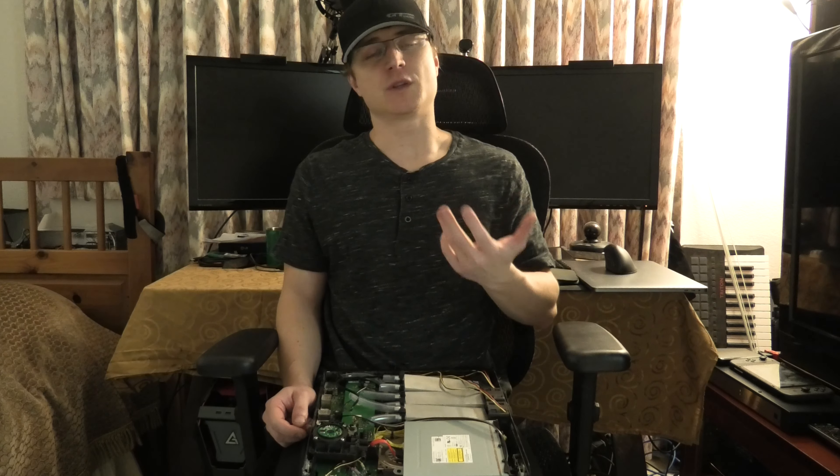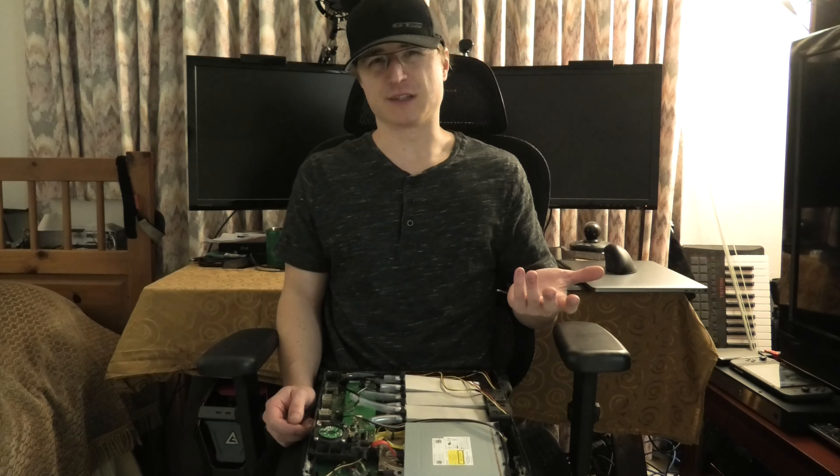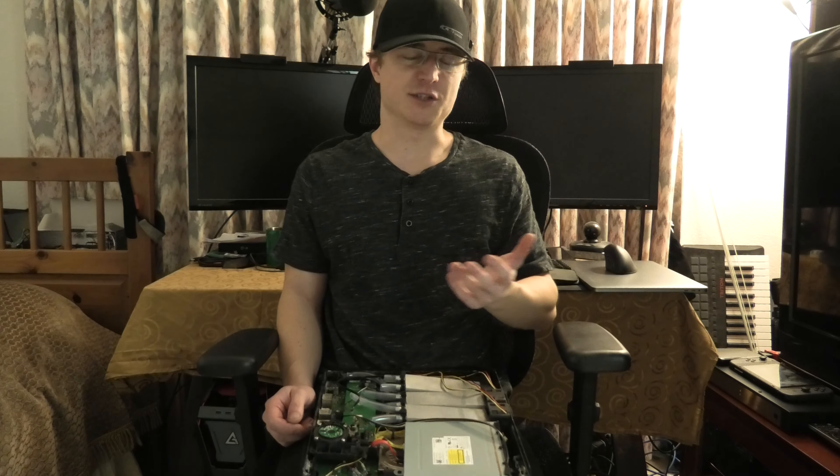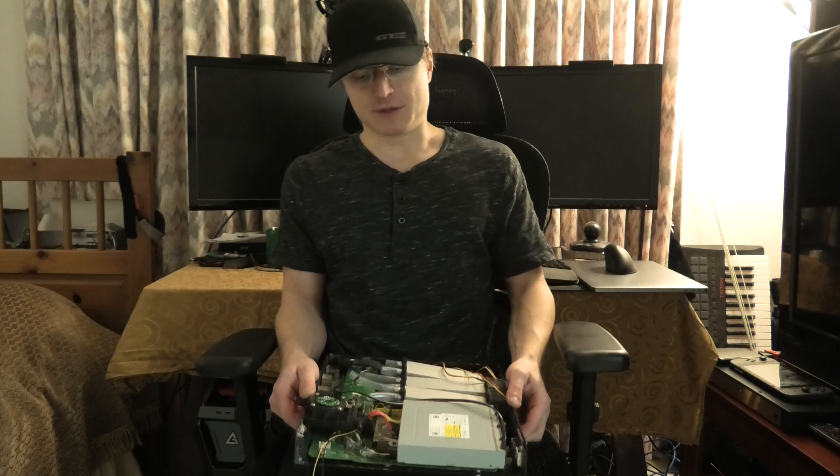At this point I have decided that I'm going to water cool the system. Previously it was air cooled and it tended to be fairly loud, although I think this system will probably be pretty much just as loud, but maybe a little bit quieter.